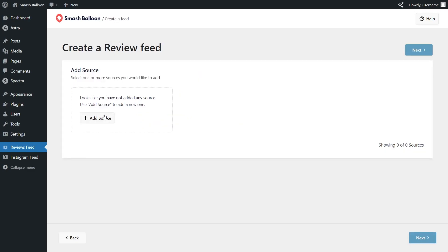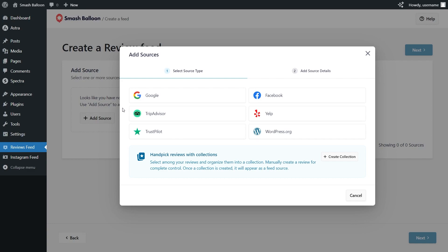Then click on Add Source. On this menu, you can see all the different sources you can use with Reviews Feed Pro. With the plugin, you can create a feed of reviews from Google, Facebook, TripAdvisor, Yelp, Trustpilot, and WordPress.org. Since we want to create a Trustpilot reviews widget, we can select Trustpilot, then click Next.